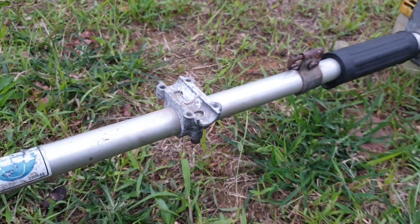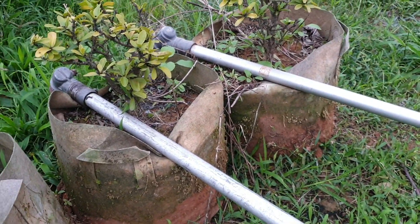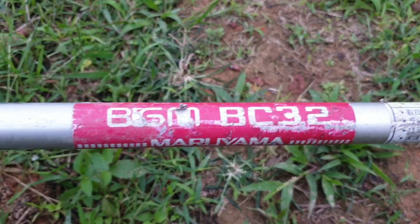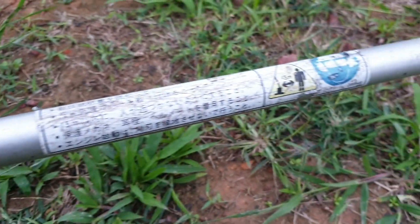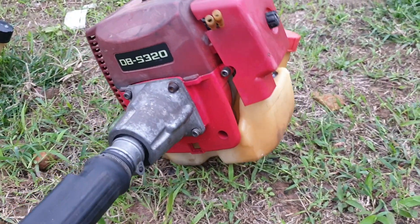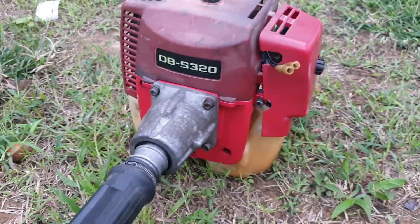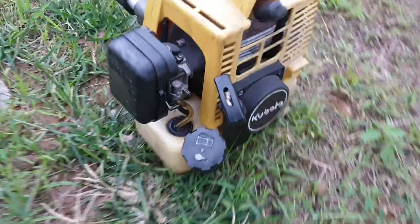Chưa nắp tay ghi đông. Cần vào đầu bò nó din theo máy. Đây là Mazurama Big M BC20, hàng nội địa Nhật nhé, đã qua sử dụng. Mới có dọn sơ thôi chứ chưa dọn vệ sinh, chưa bỏ rửa đánh bóng.